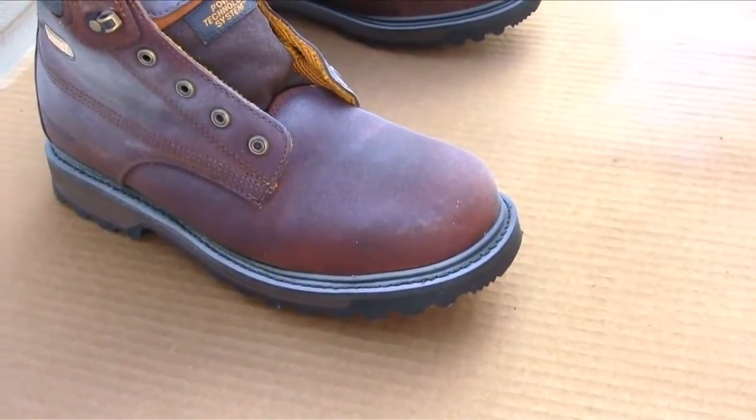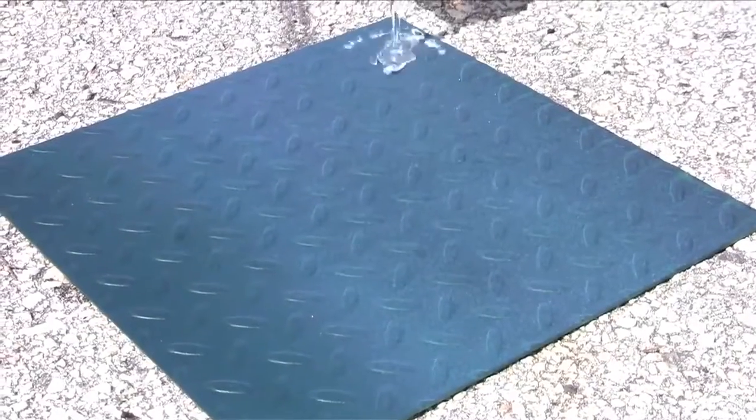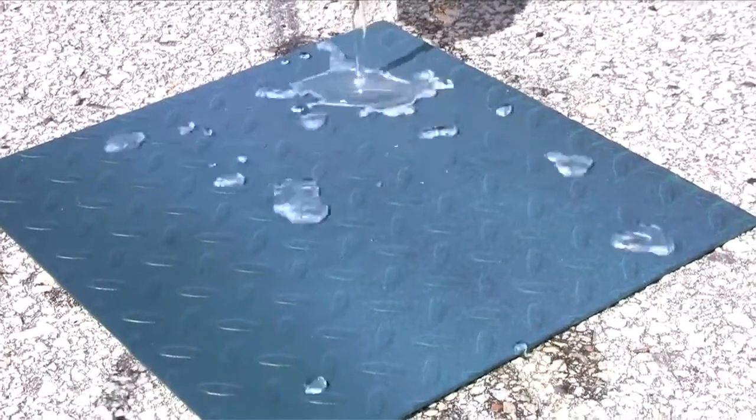The UltraEverDry coating will become super hydrophobic within 30 minutes of the top coat application. For best results, allow 2 hours of drying time.